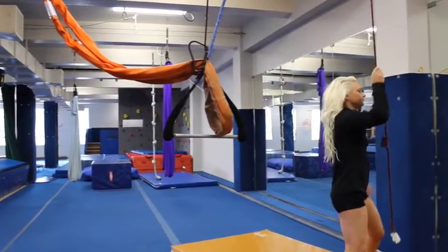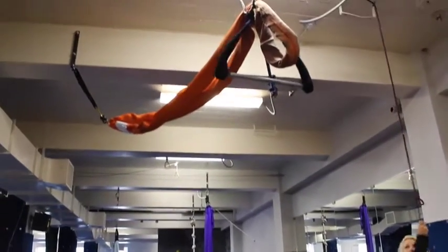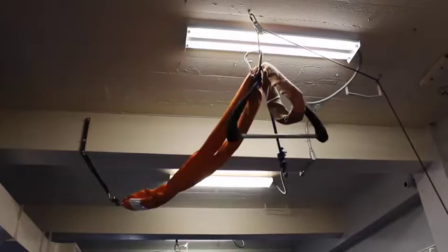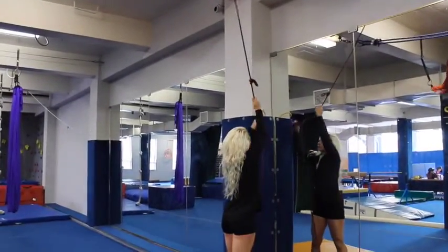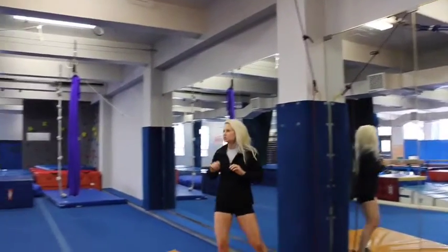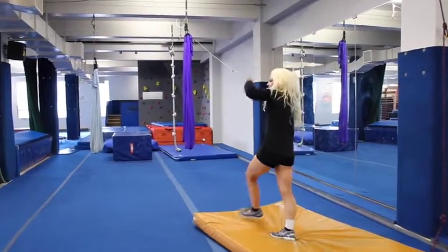When we pull this back up, pull it all the way so that the carabiner touches the pulley system up there, then pull it down as far as you can. Then put the hook right back. Basically, you just want all the apparatus out of the way so that nobody hits it when they're running by.